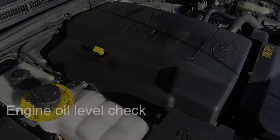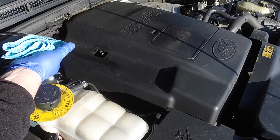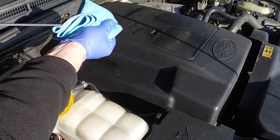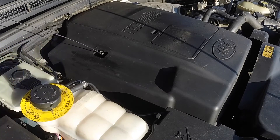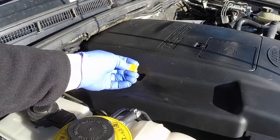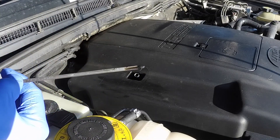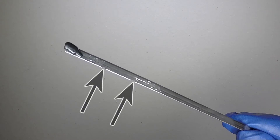Engine oil level. Withdraw the dipstick, wipe it clean, then fully reinsert it. Pull the dipstick out again and examine the oil level on the end. The maximum and minimum levels are indicated by notches in the dipstick.